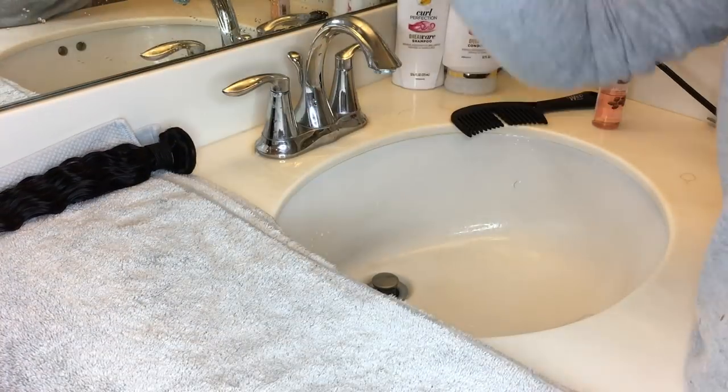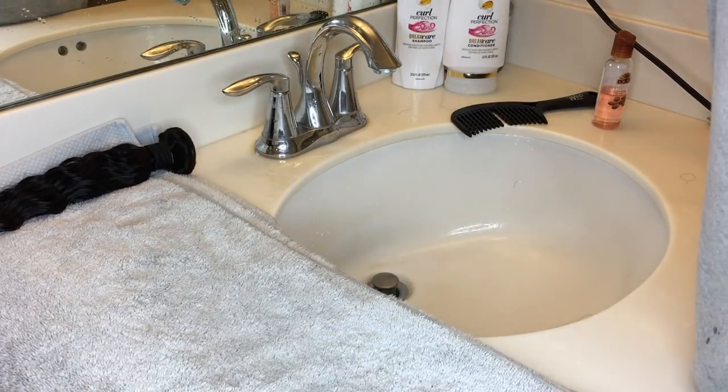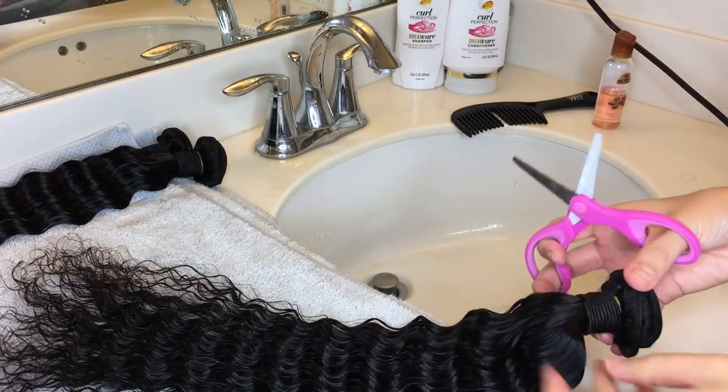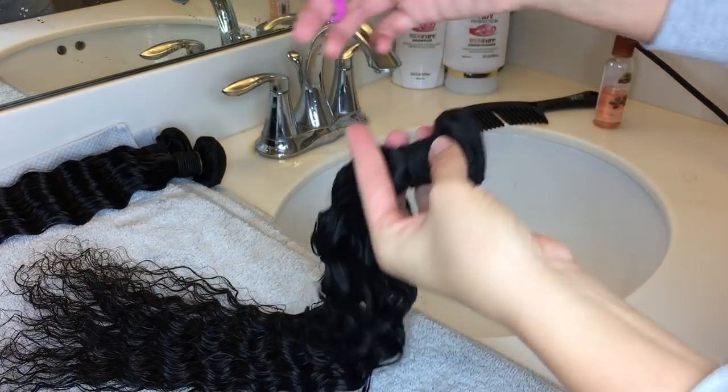Normally you don't want to shampoo curly hair because you want as much moisture as possible — you don't want to dry out the hair. But with this one I kind of had to. Right here you're just going to see me cutting off the rubber band, getting ready to air dry it.